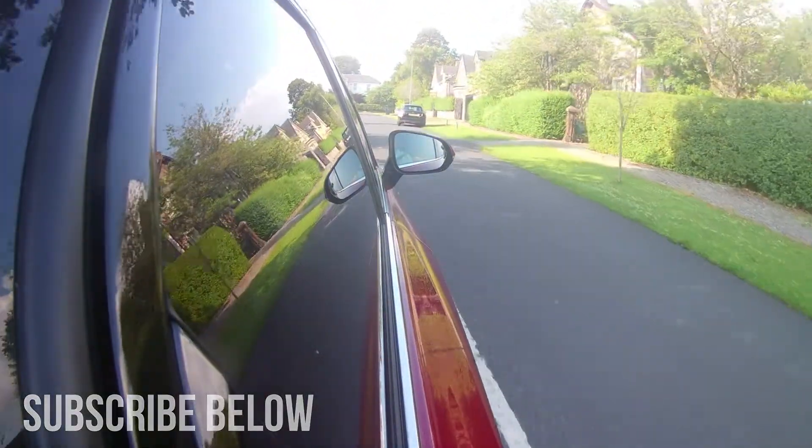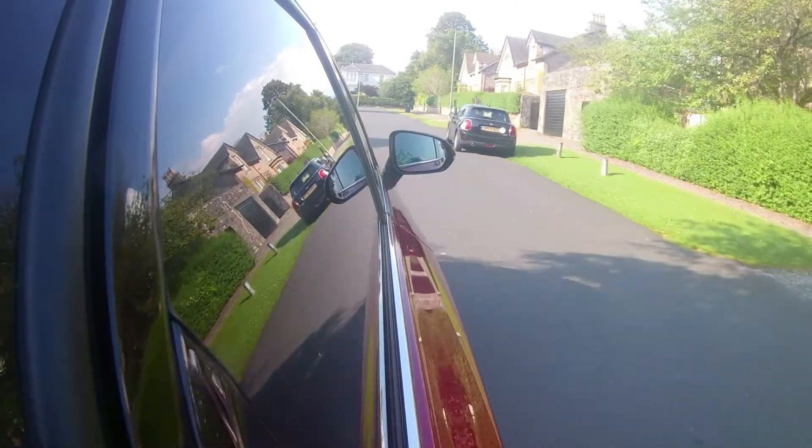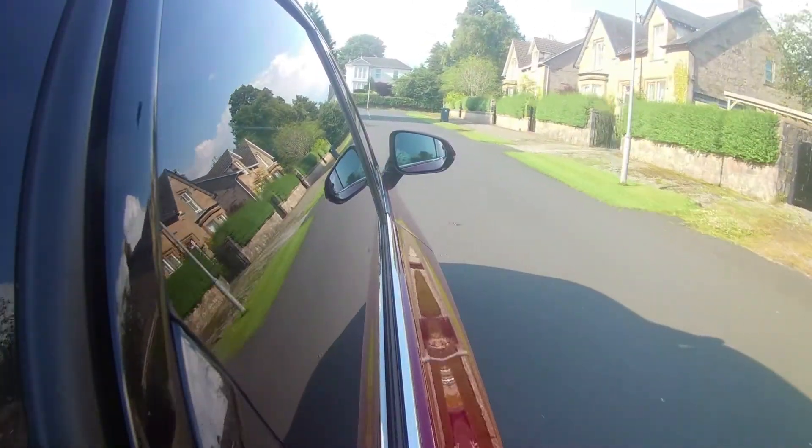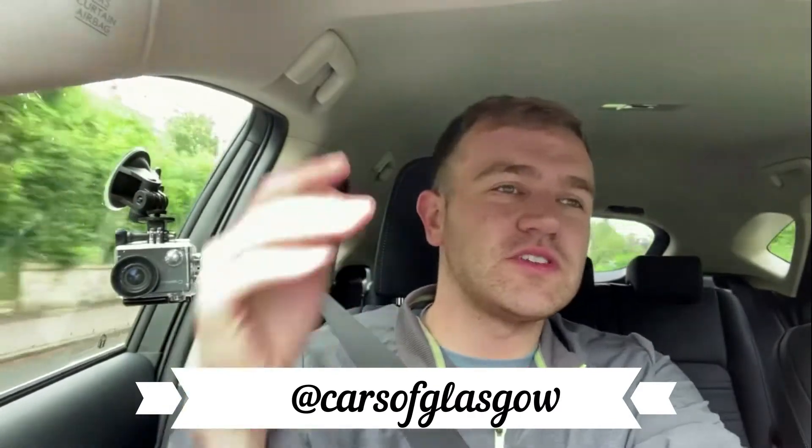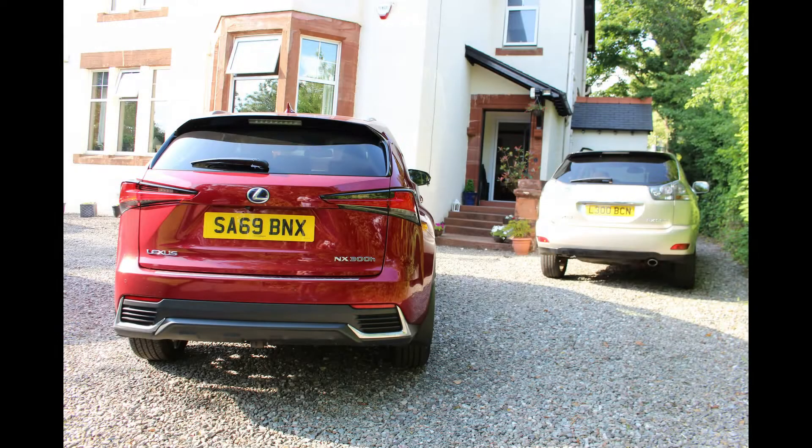If you enjoyed this video please give it a thumbs up and subscribe to the channel. Hopefully you've made it this far through the video. I will see you next video - make sure you subscribe, I'm trying to get to a thousand subscribers and it would be amazing if we could get there. Thanks very much for watching. Ciao!